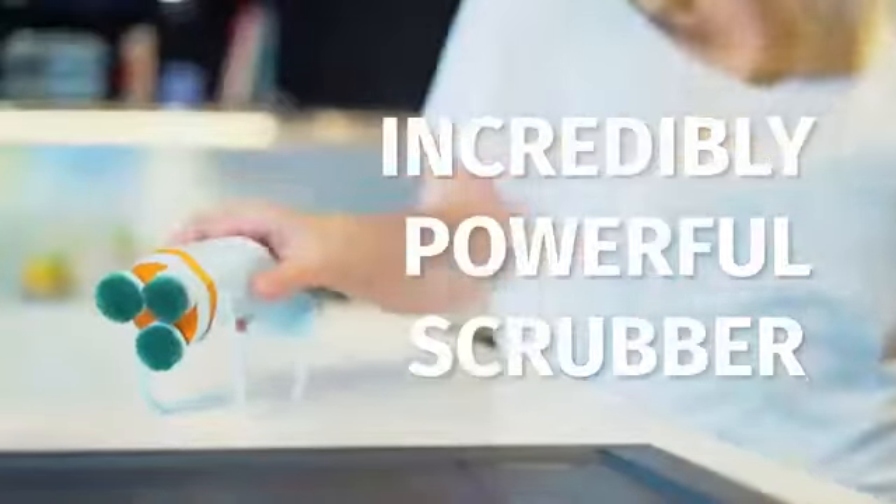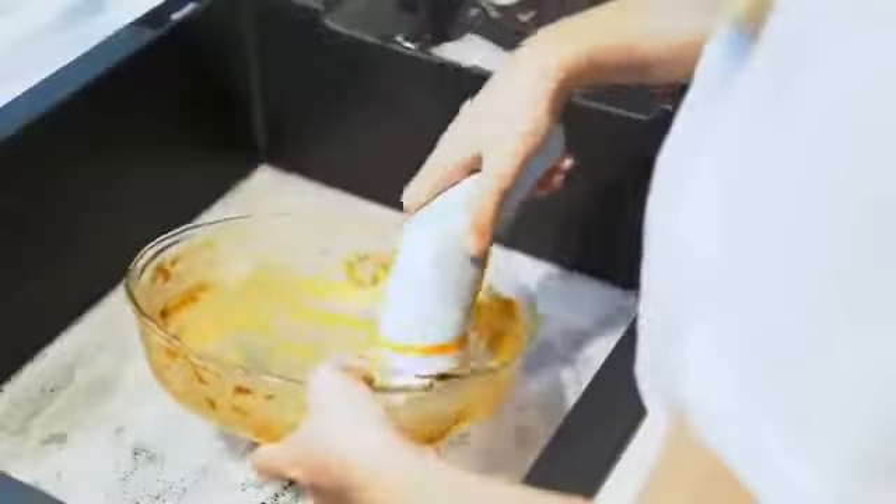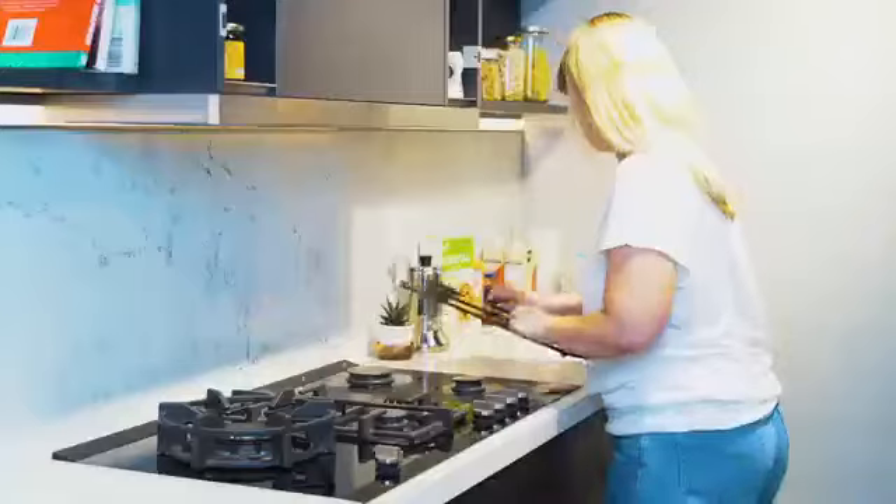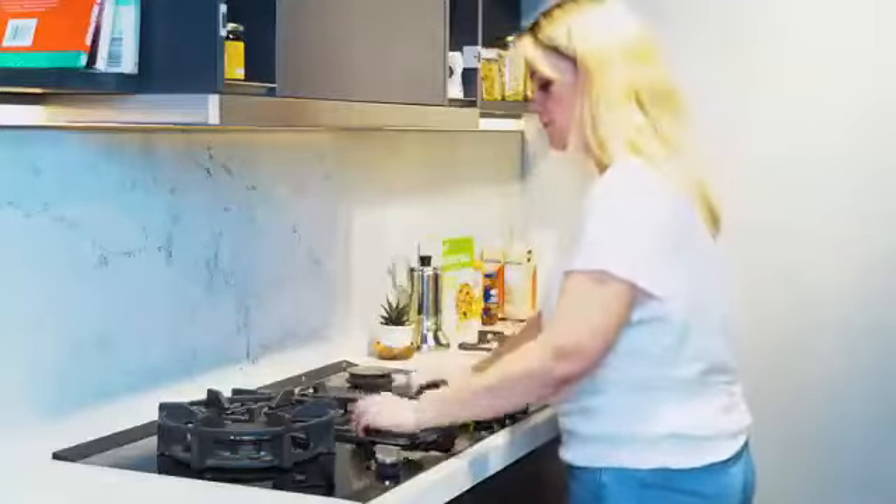An incredibly powerful scrubber for your everyday cleaning needs. Skidoo scrubs dried and stuck-up grime super easily. The stubborn built-up on your stove is no match for Skidoo.